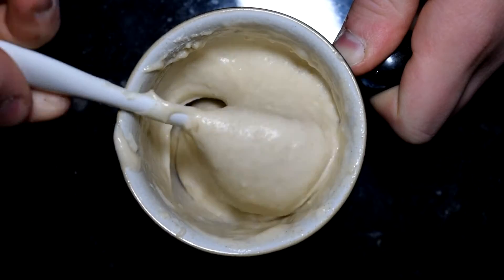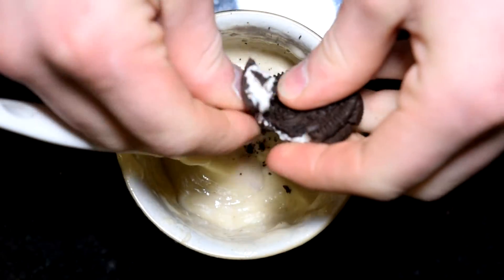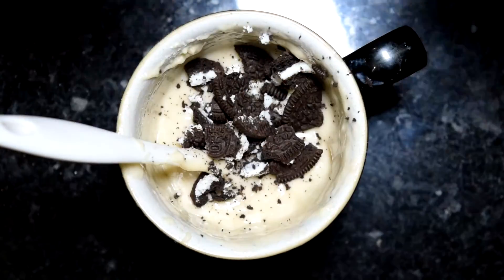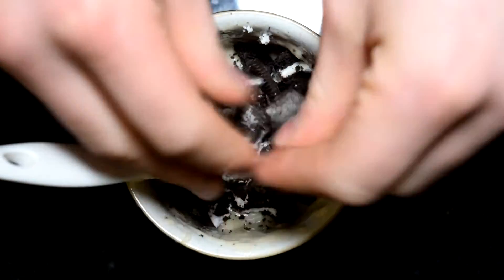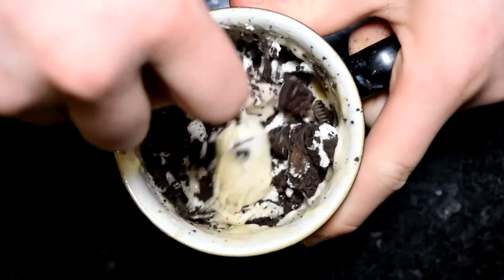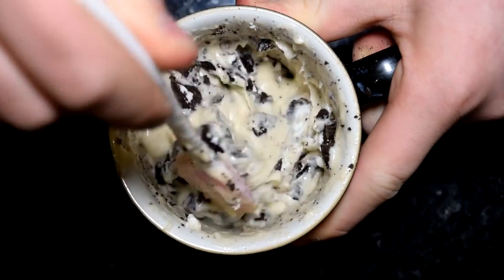Once you've stirred that through and you've got a nice smooth cake batter, we're going to add in our Oreos — just crumble those in. You want some nice large pieces but also some crumbly bits. I found about three Oreos work best for my mug, but your mug may be a different size so add however many you think is best. Stir that through to make sure the Oreos are evenly distributed throughout your cake batter.